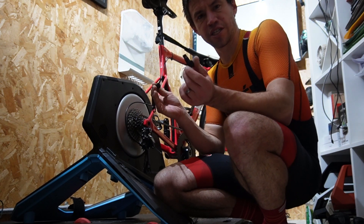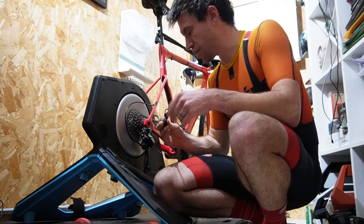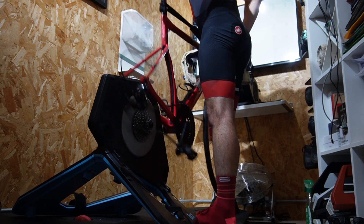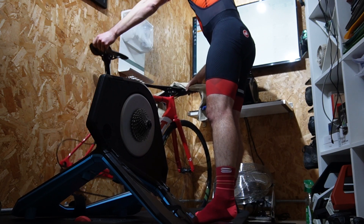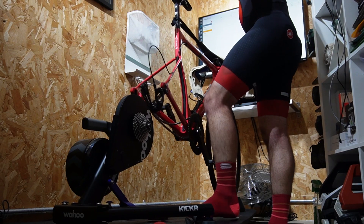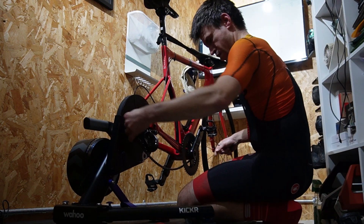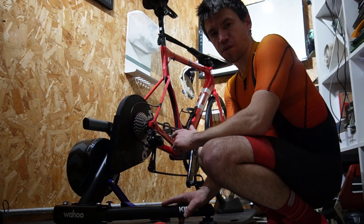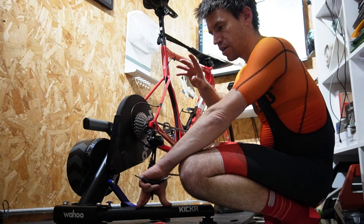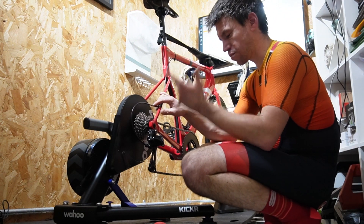One difference is the Neo screws into the frame, into the turbo, whereas the Tacx is more like a wheel that sits on, so we'll see if that affects the movement at all. The bike I've got here uses X12 — 142x12. It was a bit of a pain with the Neo 2 because you have to use different connectors depending on which type of 142 system you have. This one is simpler — the bike just slots on, so that's one plus.